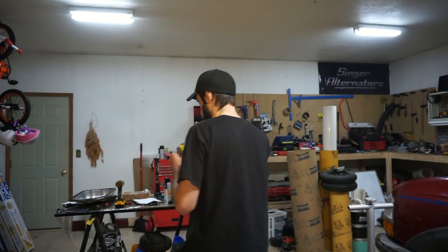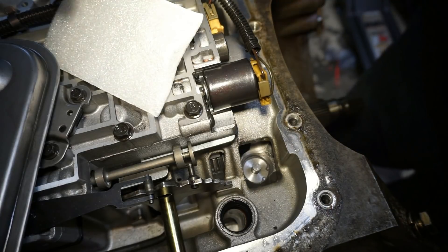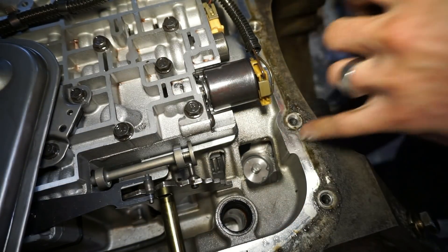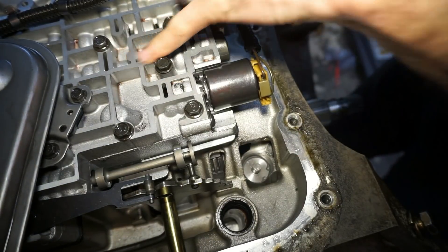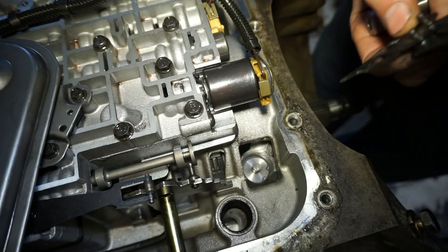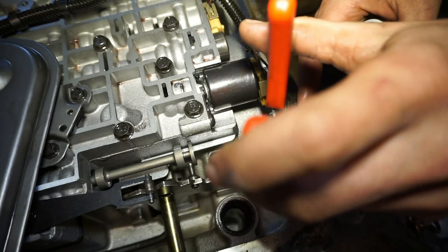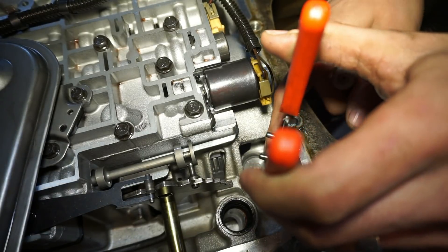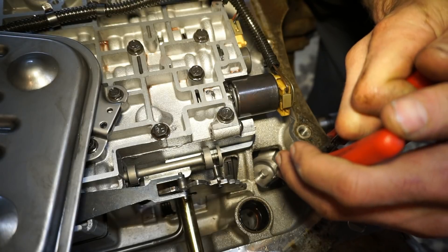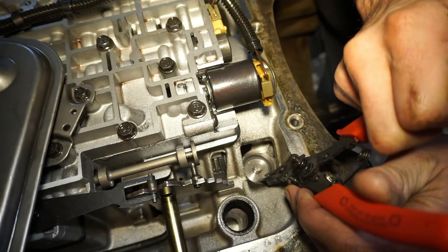I'm kind of curious now — after I did the torque converter and the cam, I had a little bit of idle surge, about a hundred RPM variation when I tried to go to low idle around 800–850 RPM. It would kind of surge and I wasn't able to resolve it, so I'm wondering if this is gonna help. Let's slap it in and see what it does. Right now we're looking at the bottom side of the transmission — I have the pan and the filter removed.